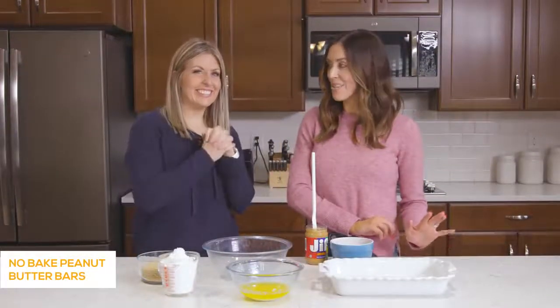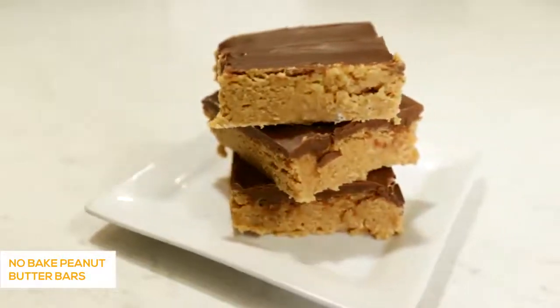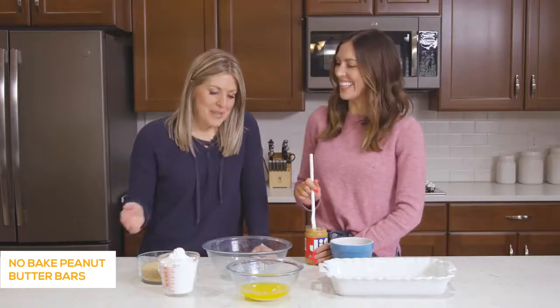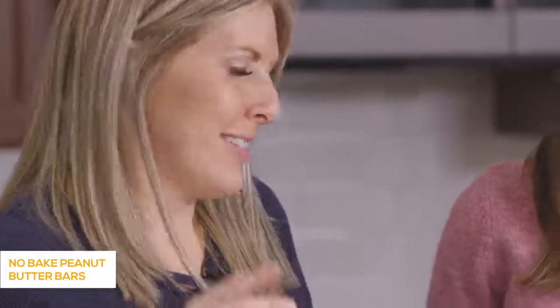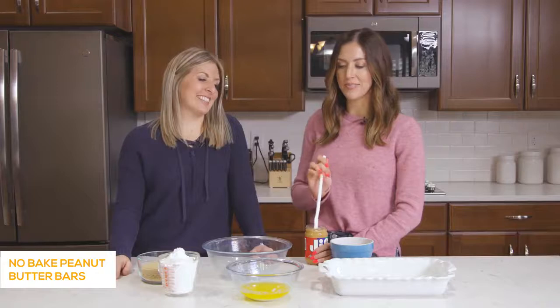Our last recipe is our no-bake peanut butter bars — probably one of the most popular recipes on our blog. When my husband was in medical school we were so poor, but this is one recipe I made all the time because it was quick, easy, and not very expensive. You probably had all these ingredients on hand — perfect for that.